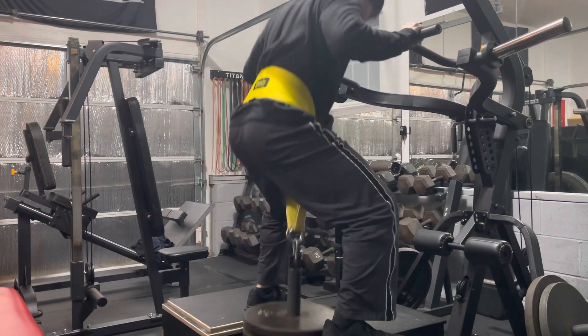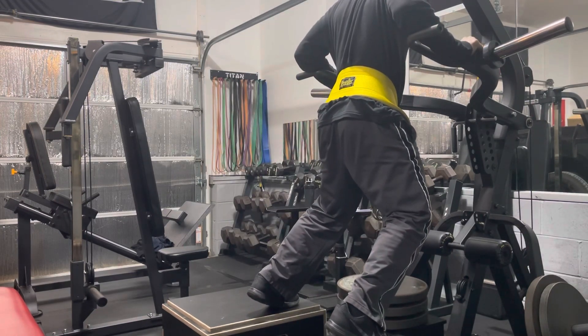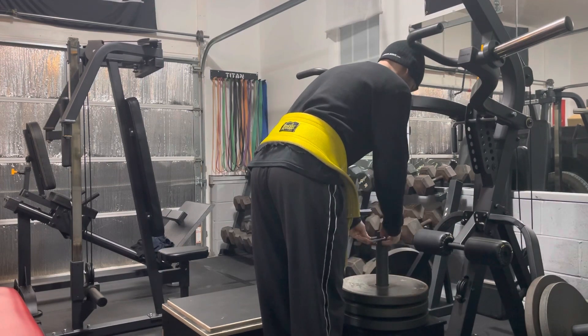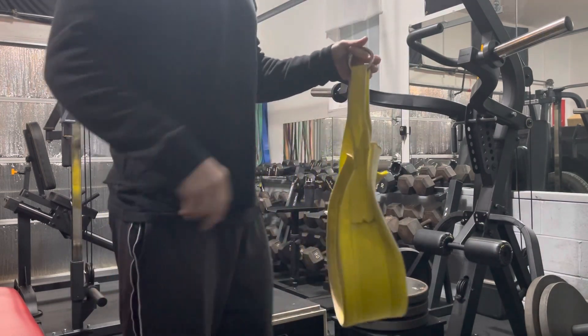I'm using the 12 inch box and for me it's the perfect depth. I was using a cinder block and a couple of stall mats stacked on top of that, but this just feels safer and more secure. I'm definitely glad that I switched the cinder block out and added a plyo box in.